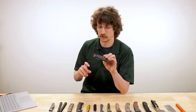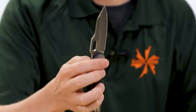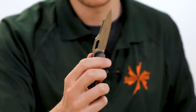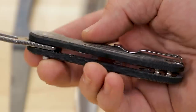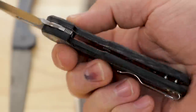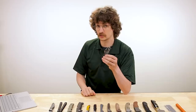It's really optimized for every deployment. We've got a thumb hole here, you can finger flick it, we've got a flipper, we've got a front flipper — it's everything. And the button lock works every time. It falls shut without having to get your hands in the path of that blade.